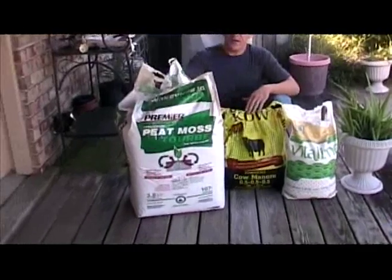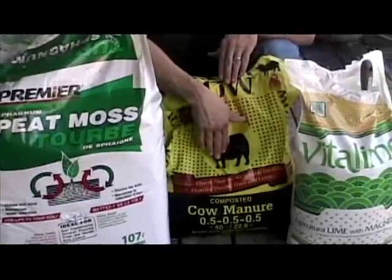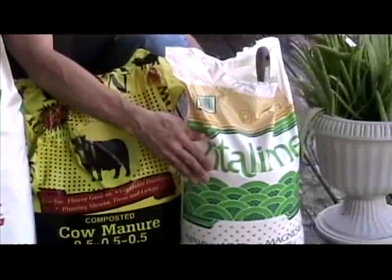I use three main ingredients: peat moss, manure, and garden lime.